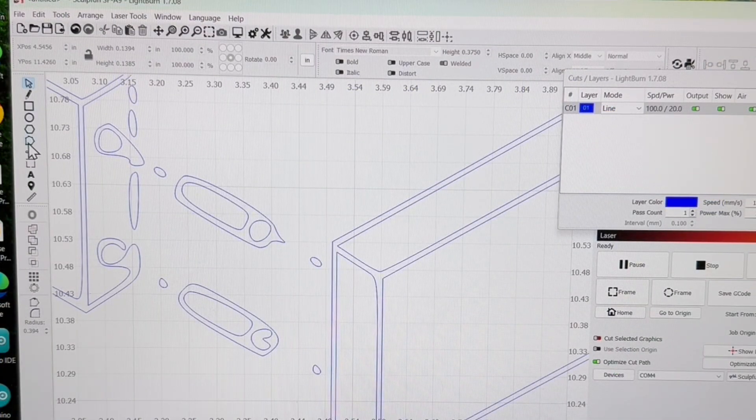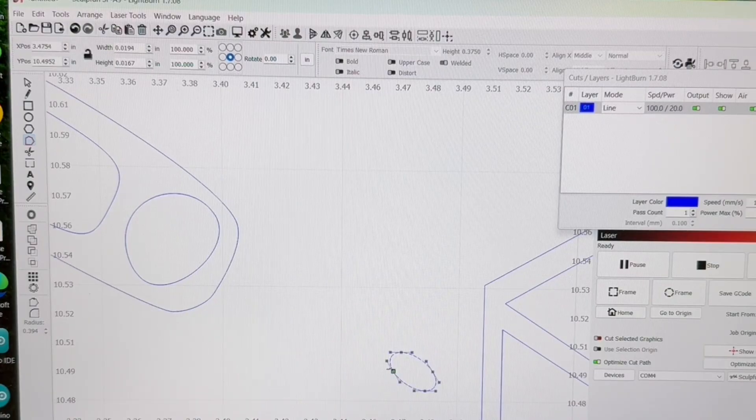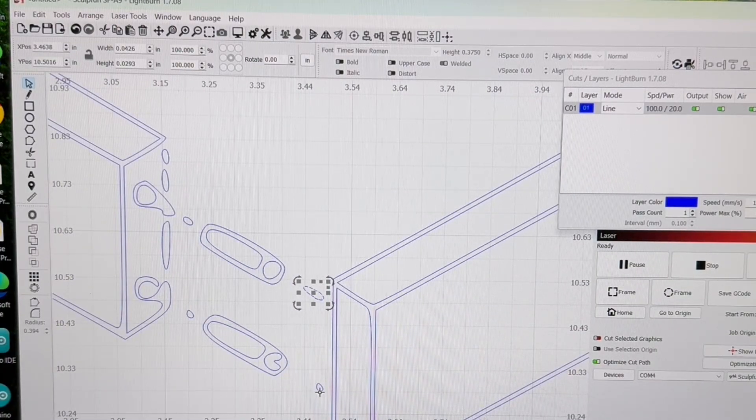Zooming in close, I can see that one section looks quite rough. I'm going to concentrate on that section and make a few changes to clean it up. Using the Edit Node mode, I highlight the rough section, zoom in close, and get rid of some of the nodes — just highlight the node and hit Delete. That's going to clean it up pretty well. I can also stretch out and reposition nodes to improve the shape.